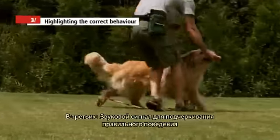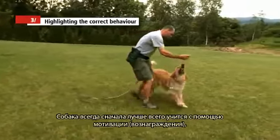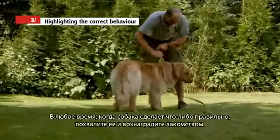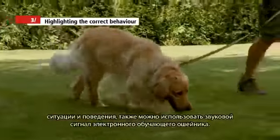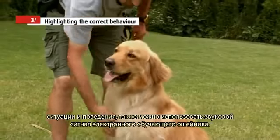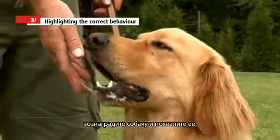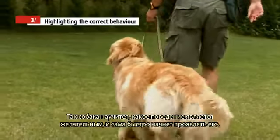Third, the sound signal can highlight correct behaviour. The dog always learns best by motivation, reward, and confirmation of proper behaviour. Whenever the dog does anything properly, praise him and give him a treat. To highlight the correct command and behaviour, use the sound signal from the electronic training collar. Whenever your dog behaves properly, send a short sound signal to the collar and give him a treat and lots of praise. The dog learns what behaviour is desirable and will soon behave that way.